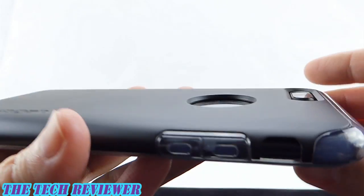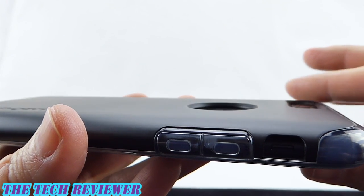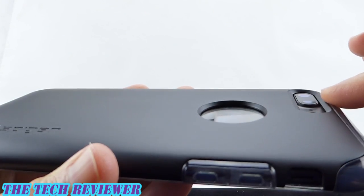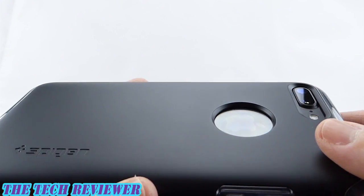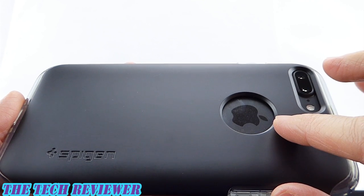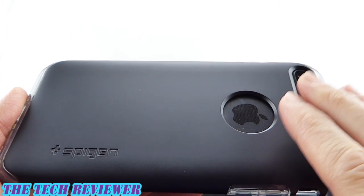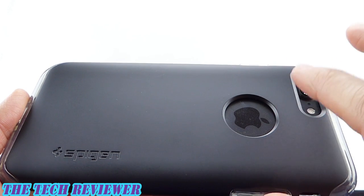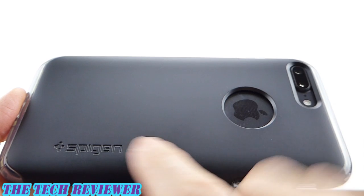Going to the back, we have a nice amount of protection for the protruding camera — you don't need to worry about that. This is also lined in black, so there's no problem with any flash photography. We do have a window here so that you can view your Apple logo. Spigen has covered this, which is great, so you don't have to worry about dust or dirt getting in or having a scratch hazard here, and you can enjoy the look without worrying about scratching.